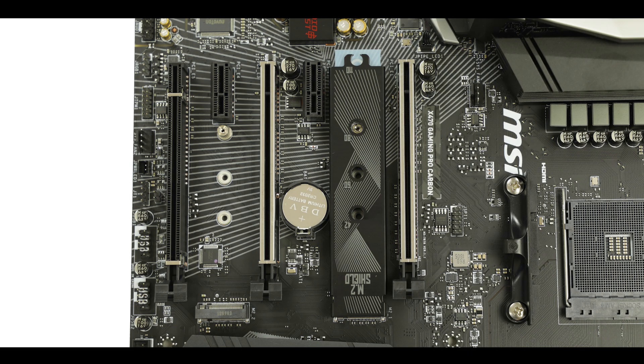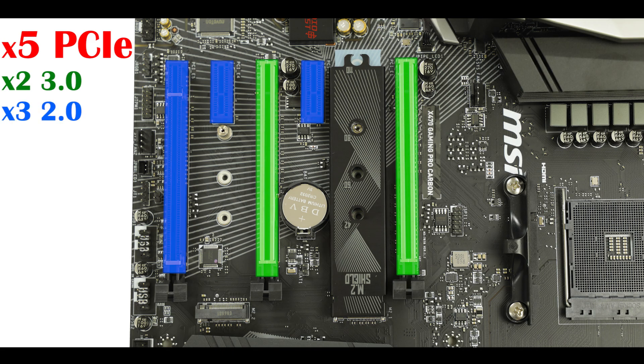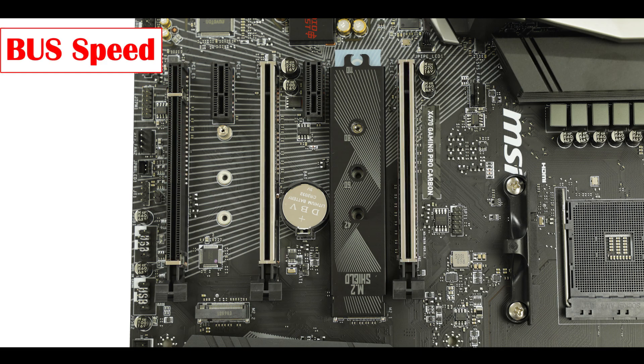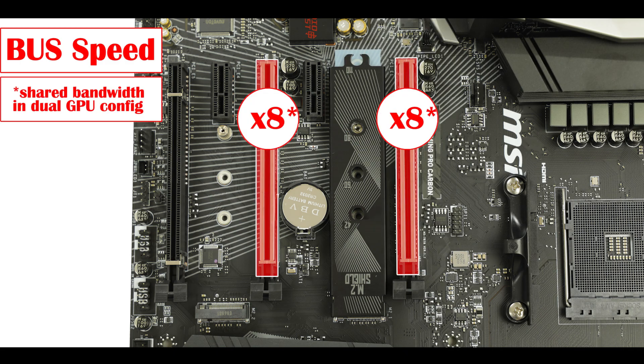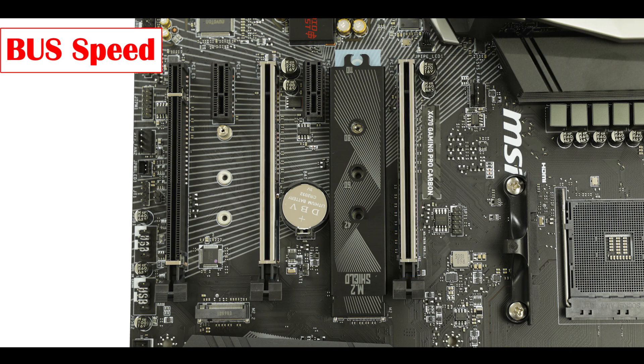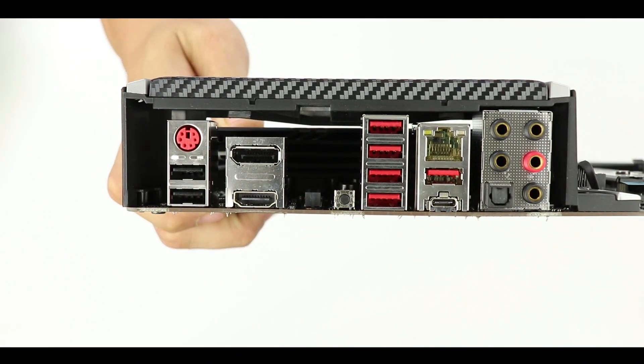Talking of PCIe, we have five PCIe slots: two of which are 3rd generation and three are 2nd generation. We have two single-width slots and three x16 slots with different speeds. Only the one closest to the CPU can deliver up to full x16 bus speed, so for a single GPU configuration that is where you want it. The second one runs up to x8 bus speed, making it ideal for a dual GPU configuration — which is why those first two x16 slots have been metallically reinforced to support the weight of our GPUs. The last one is capped at x4 bus speed.